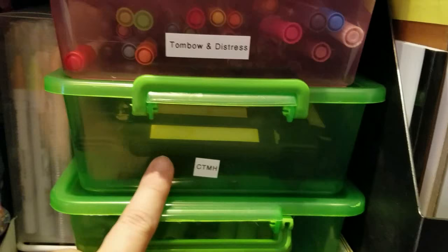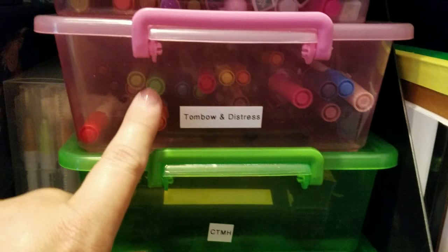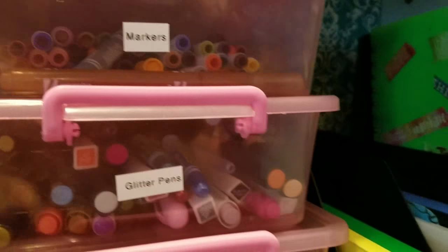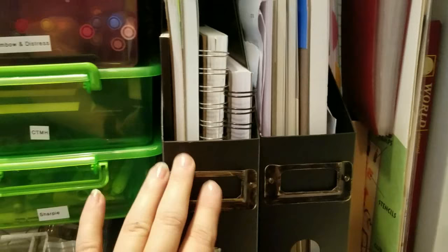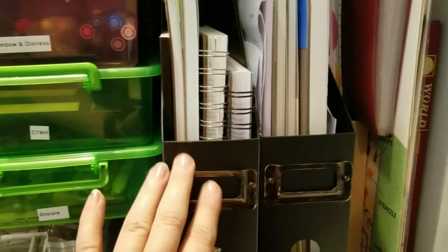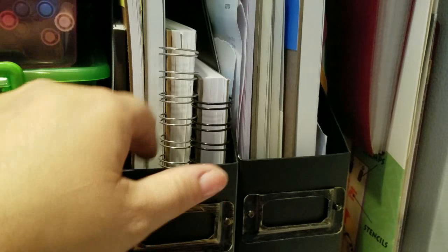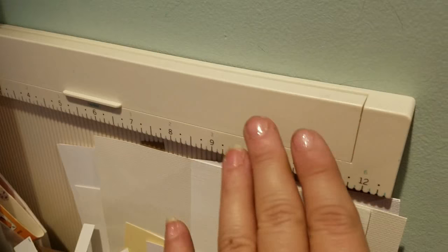I have all my markers in these containers - Sharpies, Close to My Heart markers, Tombow, Distress markers, glitter pens, and miscellaneous markers like my Crayola markers and ones from Tuesday Morning. These two holders: the first one holds mixed media paper and Bristol paper, and the next one is watercolor paper. When I have scraps I'll put them back in the container so I know what kind of paper they are. This is my little inventory book, some journals, and an art journal - a book I bought from Goodwill. And this is my Martha Stewart cutting pad.